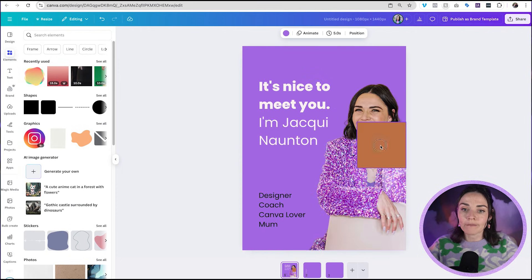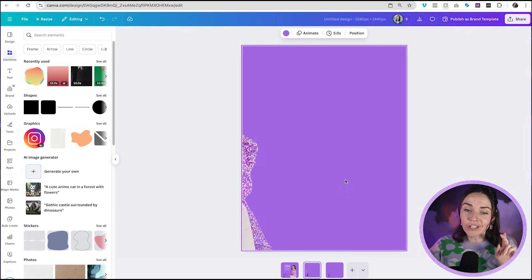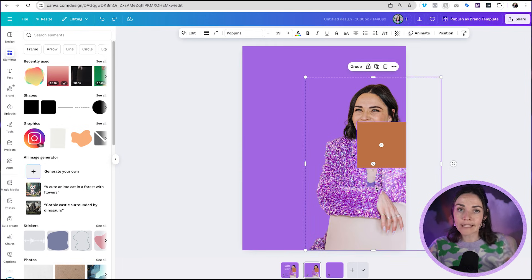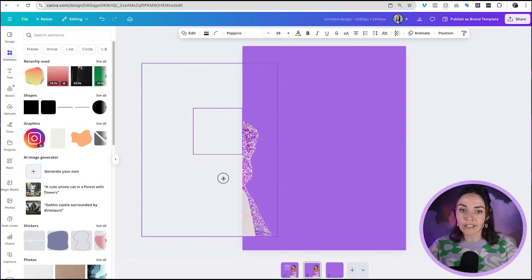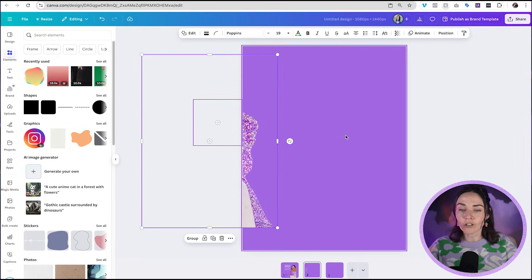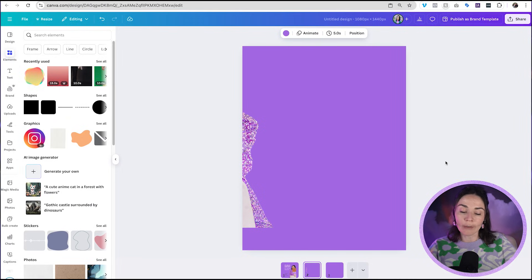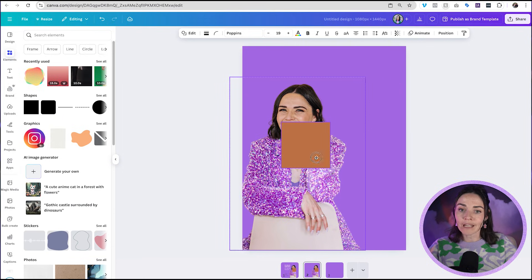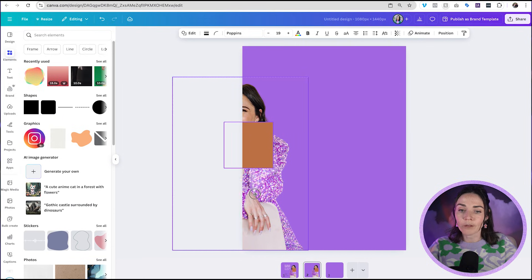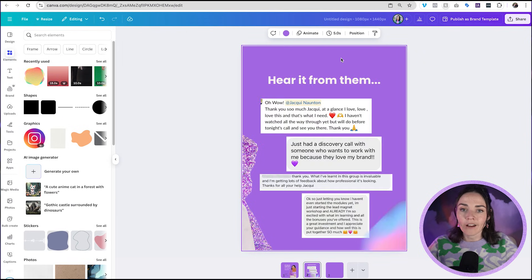Now grab that rectangle and delete it — we don't want it anymore. Let me explain why I had you press Shift: if you just drag the picture across without holding Shift, you could move it up and down and it might not line up with the other page. Holding down Shift keeps things in line from where you grabbed it, so your cursor barely moves up or down and you can trust that the image will be aligned.